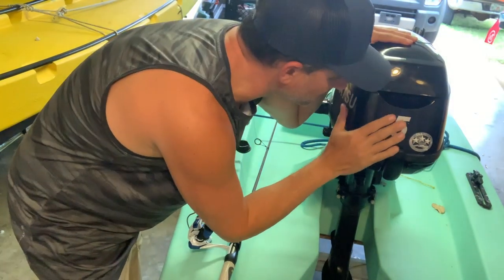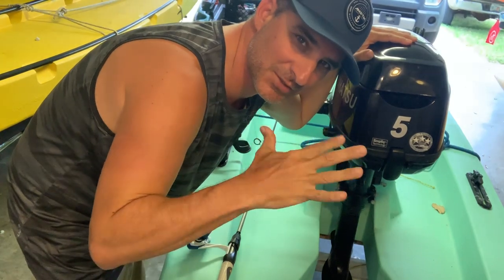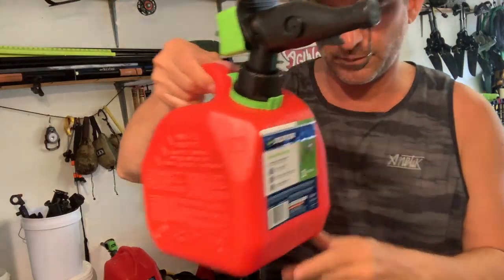Hey, what's going on everybody. A lot of questions about the Ucali and the 2.5 that's on there — some people want to know if we can put a bigger outboard on it. I don't know, this is a new boat, let's give it a shot. So I've got the old Tohatsu 5 on the solo skiff; let's see if the transom flexes or not on the Ucali.